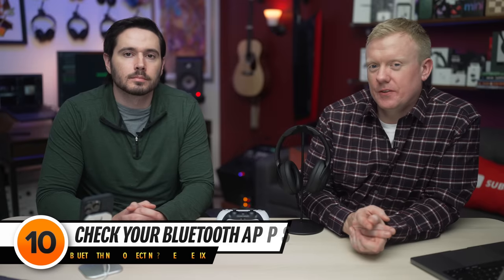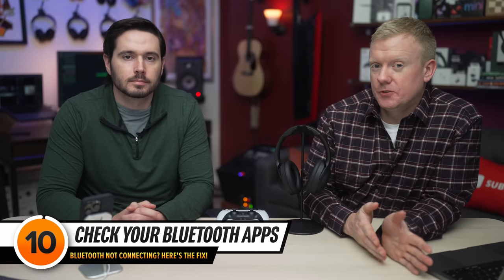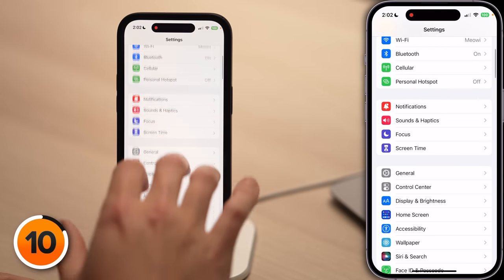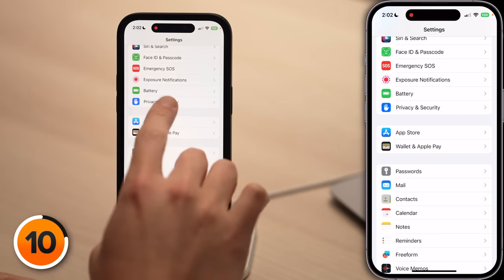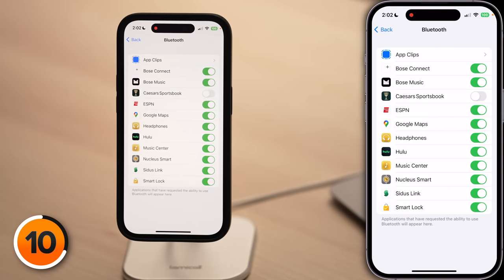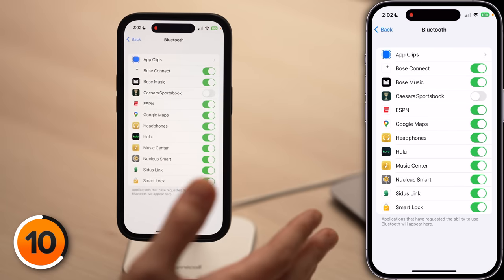Remember, it's not always your iPhone's fault. Sometimes you need to download a third-party app before you can use a Bluetooth device with your iPhone. If you are going to use a third-party app, go to the main page of Settings, scroll down and tap Privacy and Security, then tap on Bluetooth, and make sure that third-party app has access to Bluetooth. Otherwise, it's just not going to work.